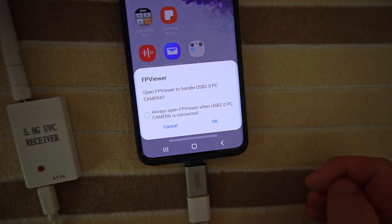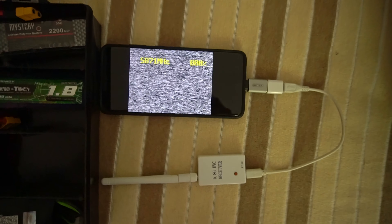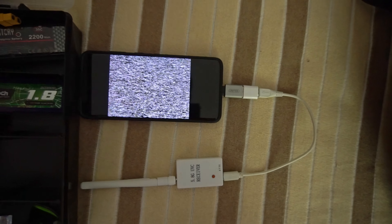Because the phone has USB-C, when you connect the receiver to the phone, it asks whether you want to always use 'FP Viewer' when the USB camera is connected — you can check that and press OK.